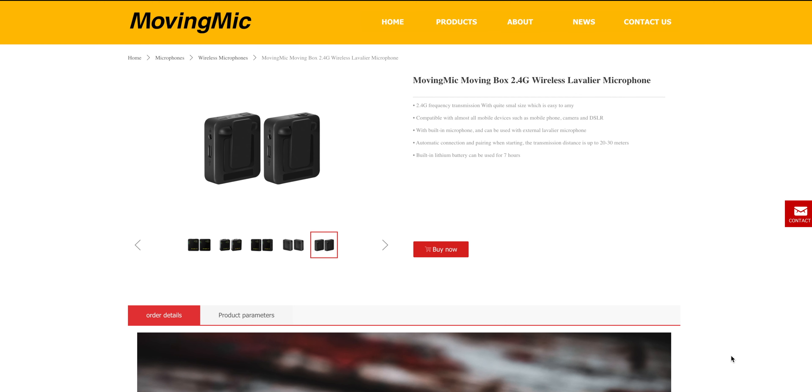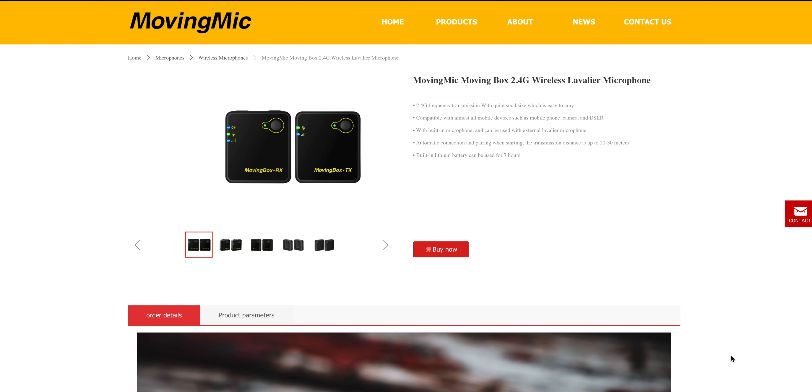All right guys, so today we are looking at a new mic from a company I've honestly never heard of, which is kind of cool. It's from a company called Moving Mic. This is the Moving Mic Moving Box 2.4 gigahertz wireless lavalier microphone.